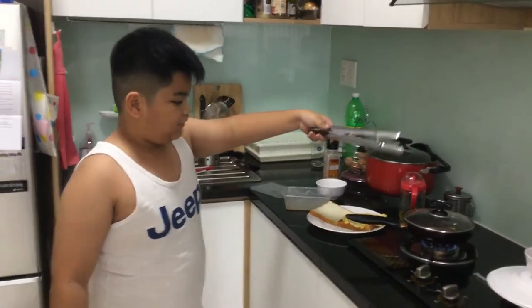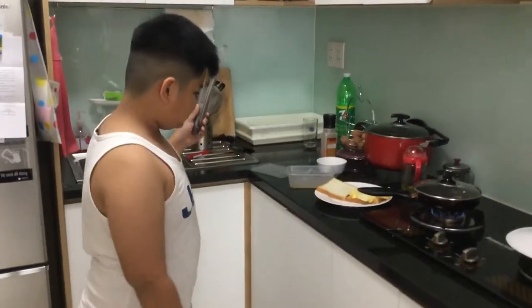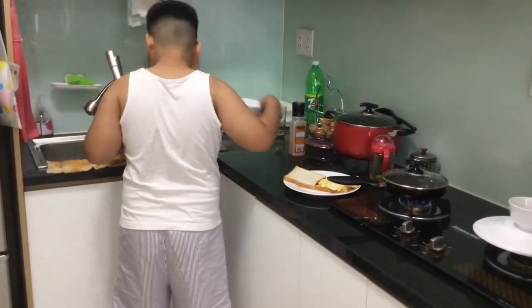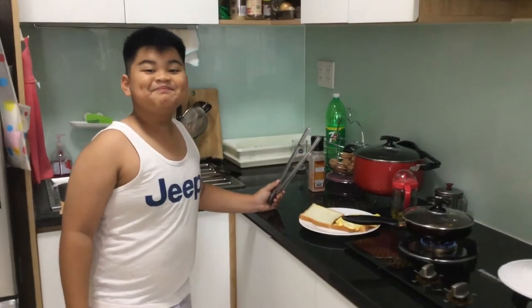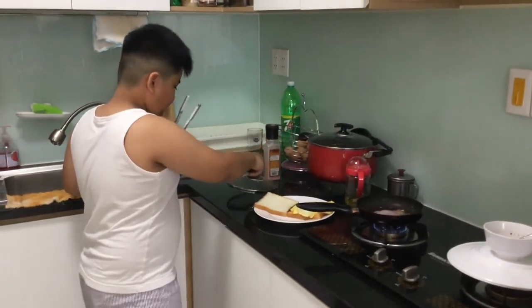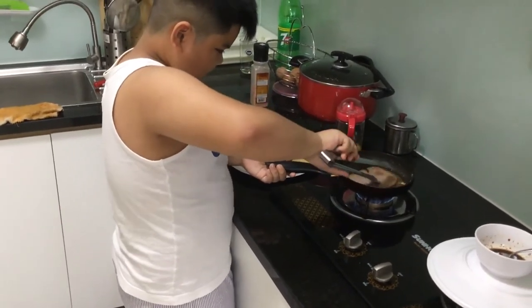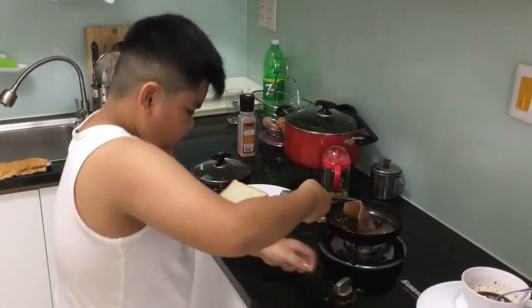It's actually cooking. If you take out the lid, it will pop, and it's hot. Okay, take this, put it here. There we go. And turn off the stove.